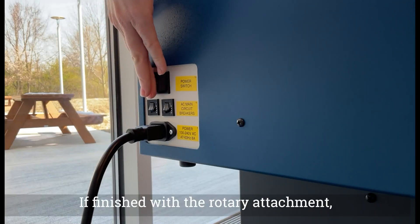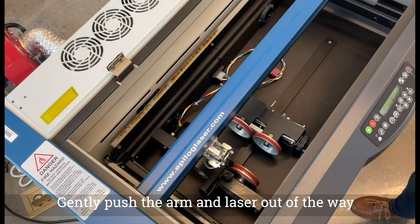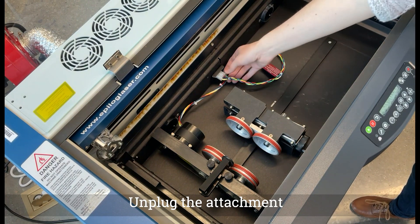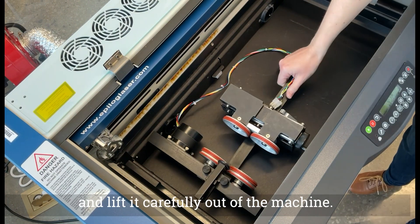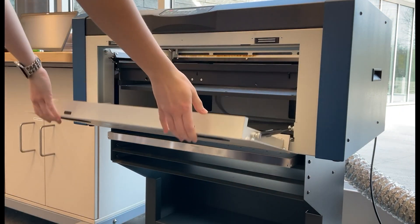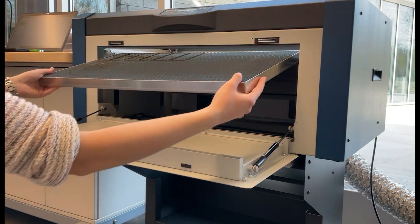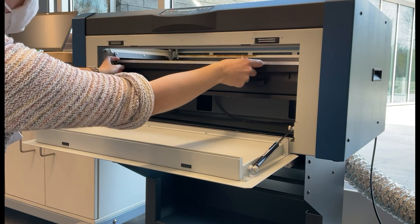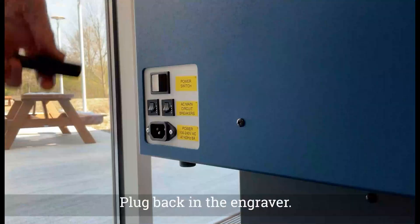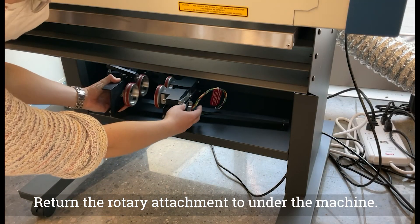If finished with the rotary attachment, turn off the engraver and unplug it. Gently push the arm and laser out of the way to access the attachment. Unplug the attachment and lift it carefully out of the machine. Put the waste tray and bed back in place for the next user. Drop down the rulers and close the lid. Plug back in the engraver. Return the rotary attachment to its storage location under the machine.